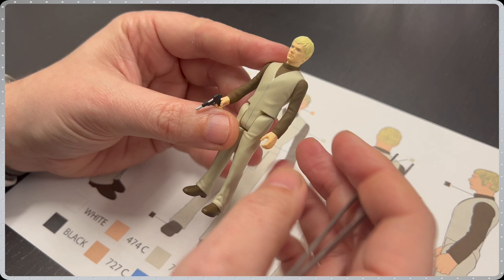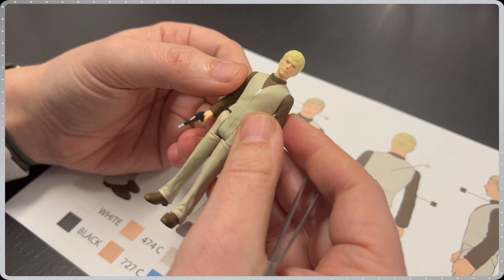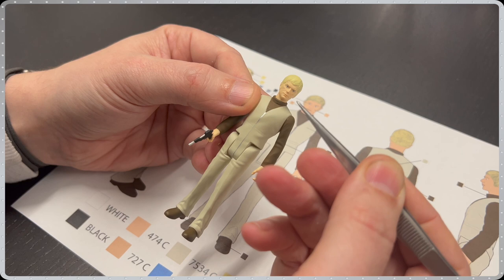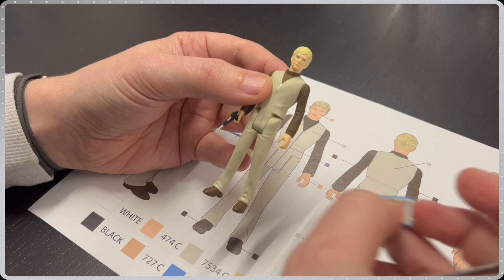Up next from UFO, we have SHADO Commander in Chief, Ed Straker, showing the standard 5 points of articulation — the arms, legs and head. The skin on this sample is currently too pale, and in production we have made the colour a little warmer. Shown here in his cream and brown jumpsuit, Ed Straker also comes with a sidearm and a SHADO clipboard.